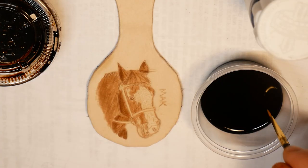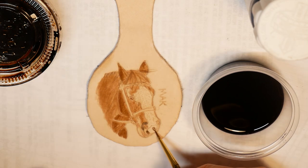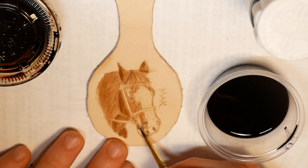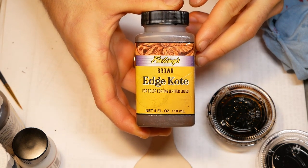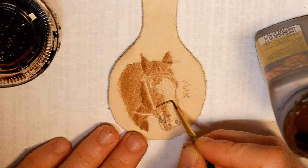The Kohl Black dye only went on in a couple spots around Splash's mouth and nose. Having that picture of Splash next to me was key throughout this process. For coloring the bridle, I wanted a different, more opaque brown, so I used Edge Coat.